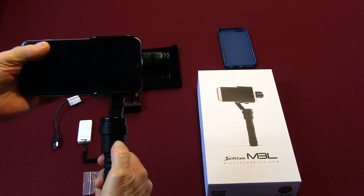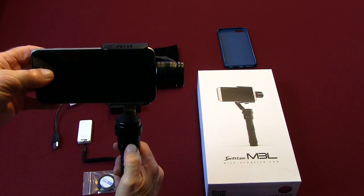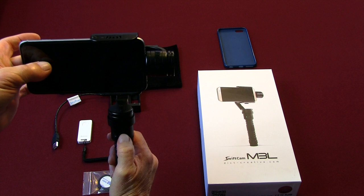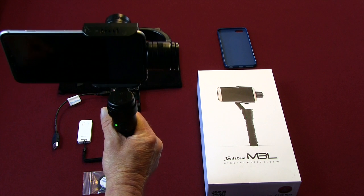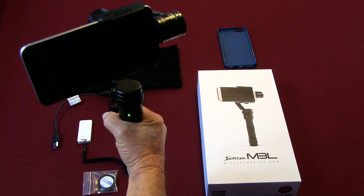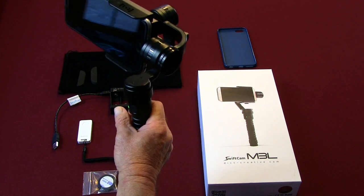There's the on switch right here, and you'll see as we go — we're going to turn it on and kind of get it set up, and you can see it kick in. The gyros have kicked in, the software's kicked in, and it'll nicely stabilize that and give you nice pans.